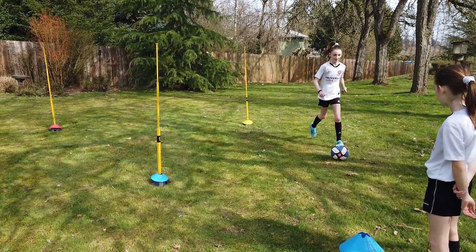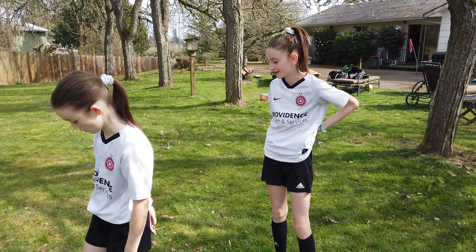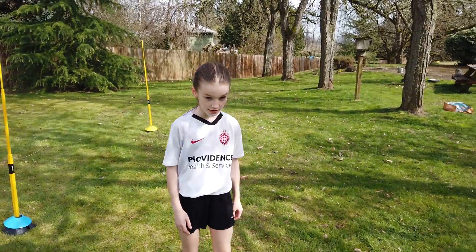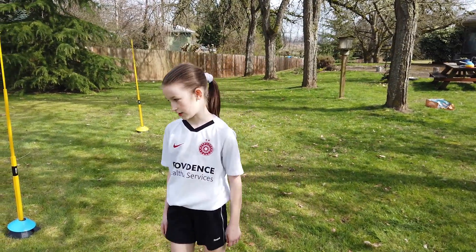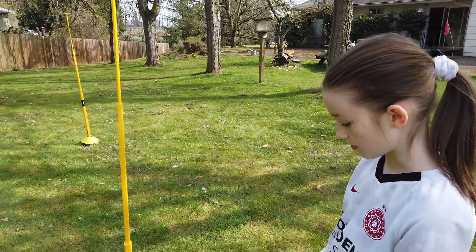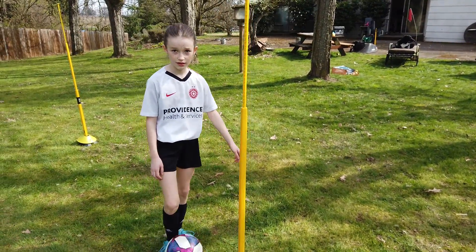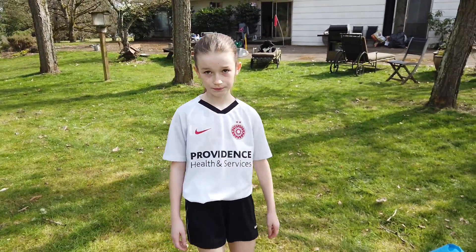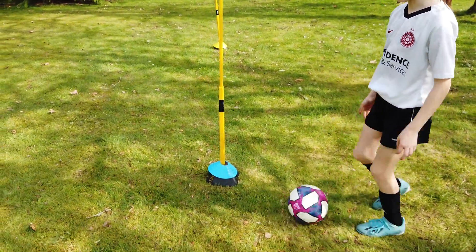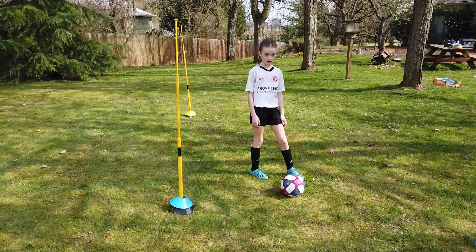All right, so what do you think — why is using the outside of your foot so important? You can get around somebody better. What do you mean by that? You have to talk to the camera so they can hear you. Can you show us how to do that as an example?